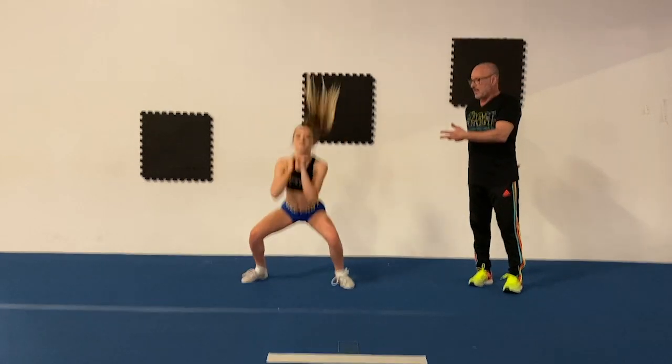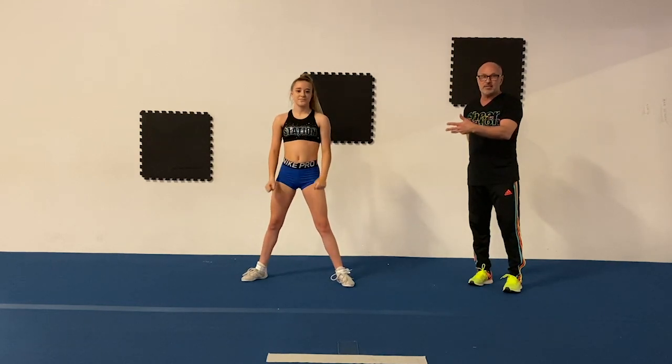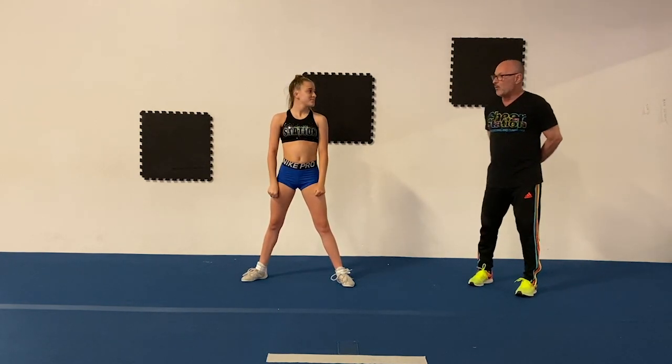Make sure as we go through these exercises you're paying attention to the technique so you can actually be safe and strong. The first thing we're going to do today is called a broad jump. Ava's going to get nice and low, about 45 or 90 degrees, and power up — big jump up — and land and back and pause. Notice she stays in a squat and she's using her power.